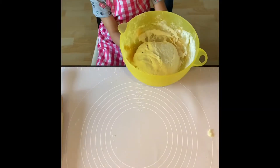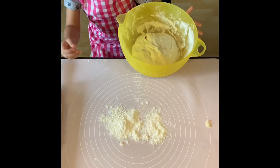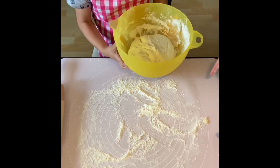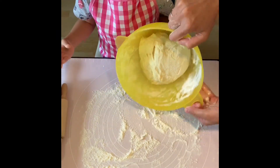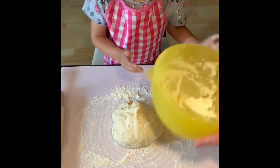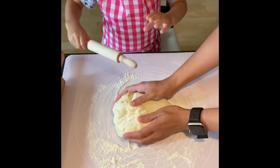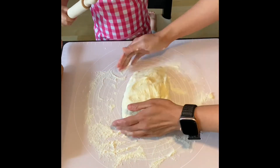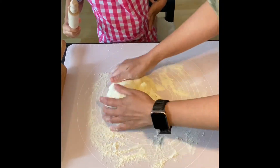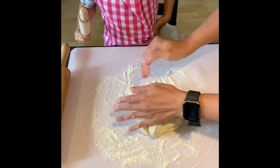And now, first, we have to put a bit of flour on the surface and then put the dough there. We make sure that our hands are clean before we touch anything.